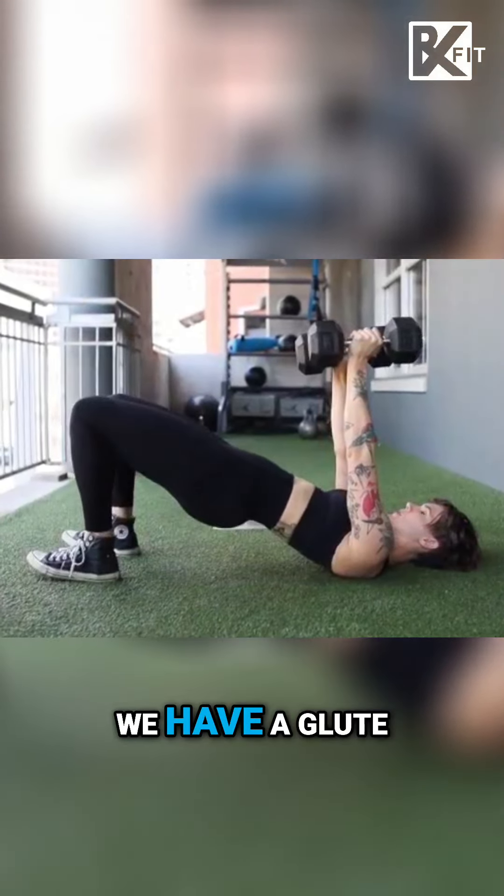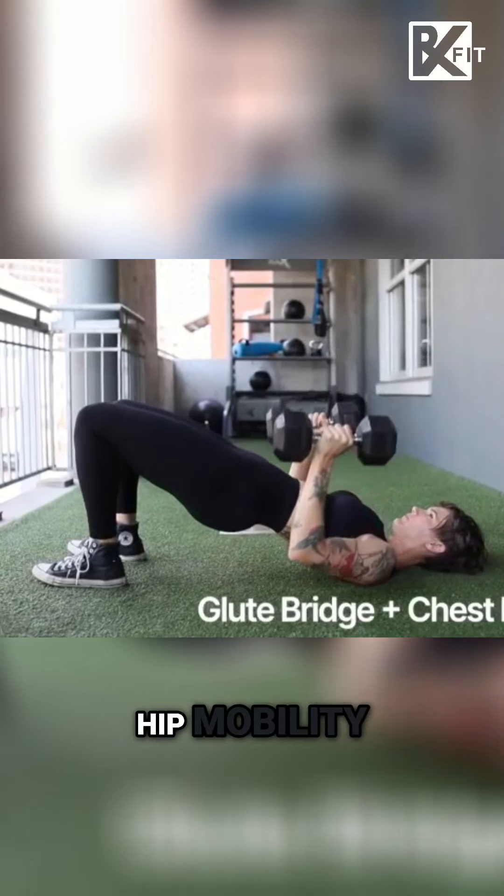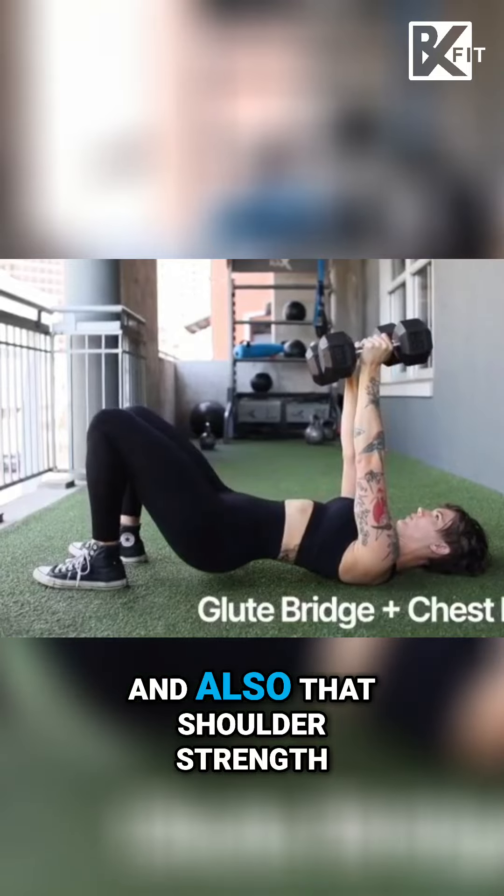Next up, we have a glute bridge with a chest press. This is really going to help with your hip mobility, your glute strength, and also that shoulder strength.